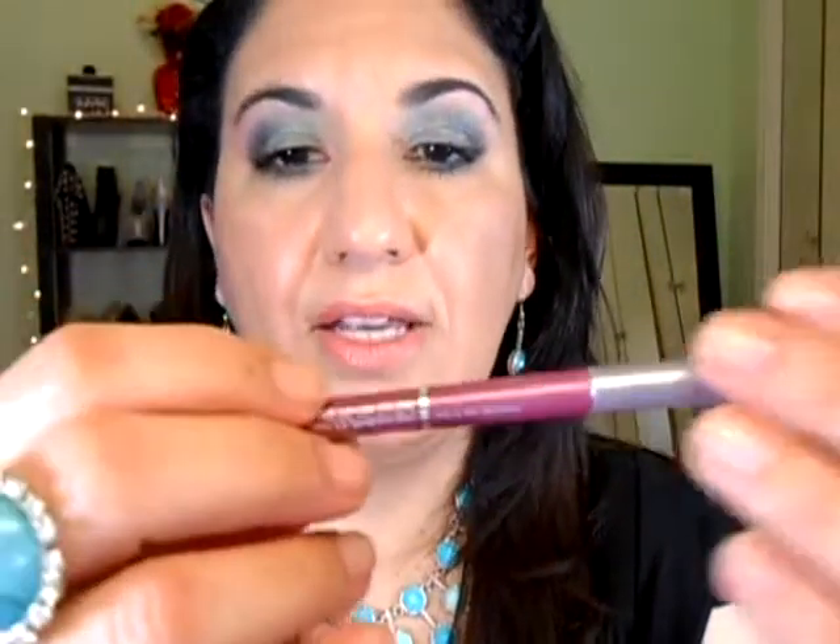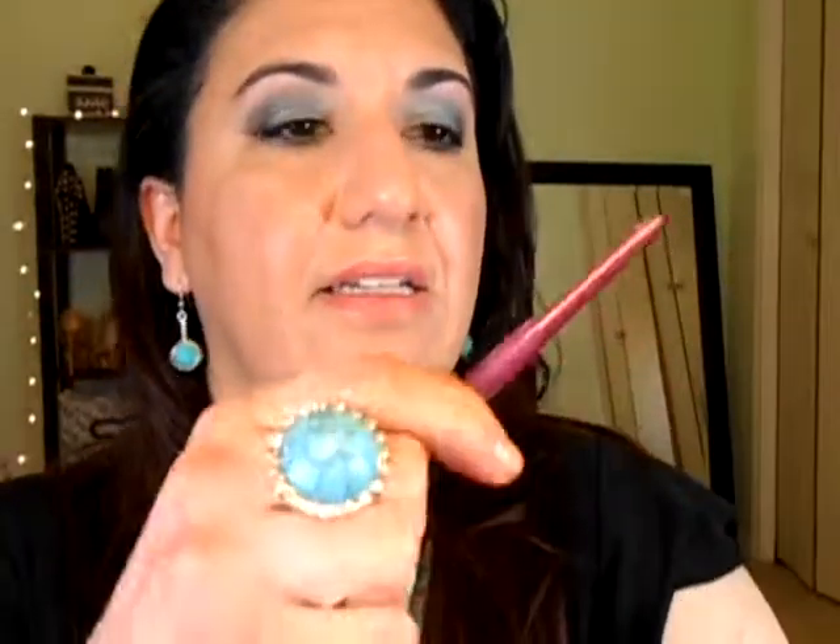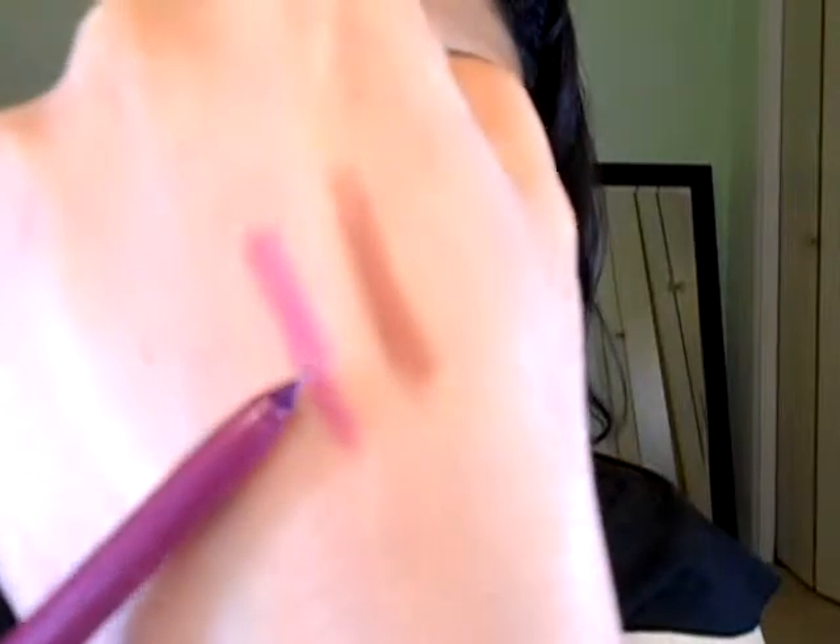I got the Jordana Easy Liner for Lips retractable pencil in Rock and Rose — it's more like a brown nude. I also got another one in Silver Lilac, and this is how it looks. I'm trying to find a lip liner color that works for me and works with the lipstick, and maybe sometime I will find it.